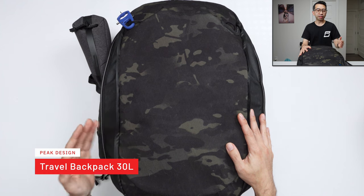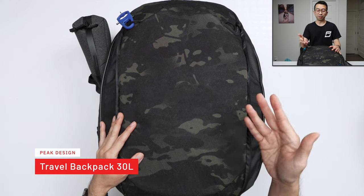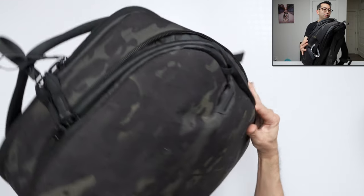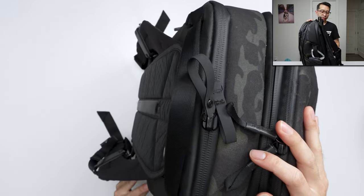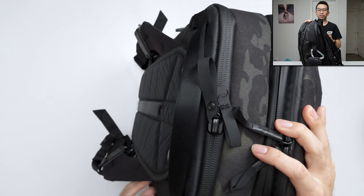This is the backpack I'll be using — the Peak Design 30-liter travel backpack. This is a limited edition one that I got from Japan on my last trip over there. This is a back-access bag, so the only way you can get into it is through the back panel, which is good for travel. I know I'm traveling to Japan, probably one of the safest places I could be traveling to.